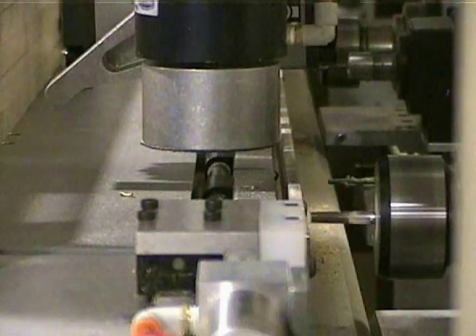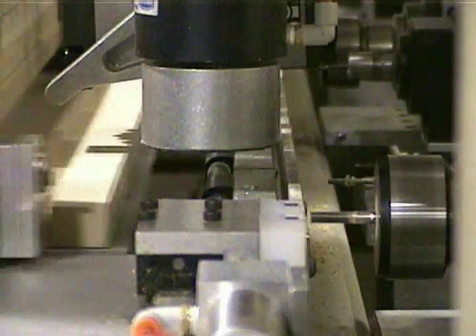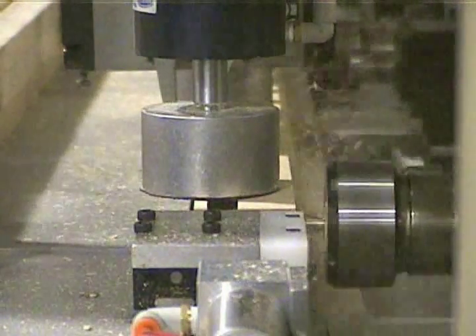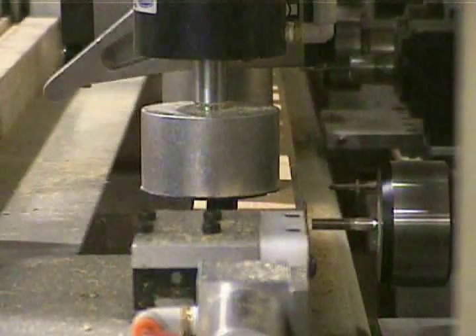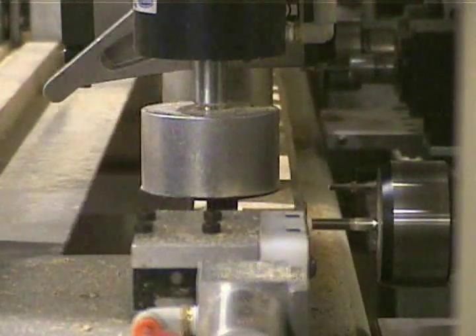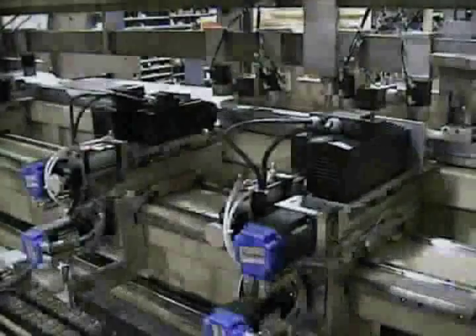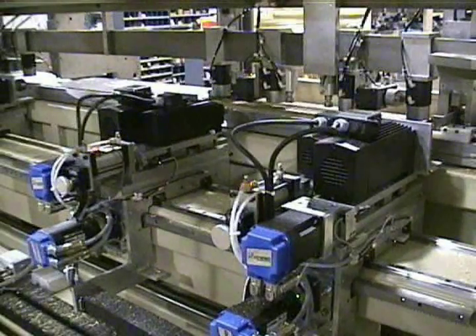Parts are shown here as viewed from the side of the machine. Parts are shown here as viewed from the back of the machine. This gives a good look at how the carriages are independently controlled to put mortises at any location.